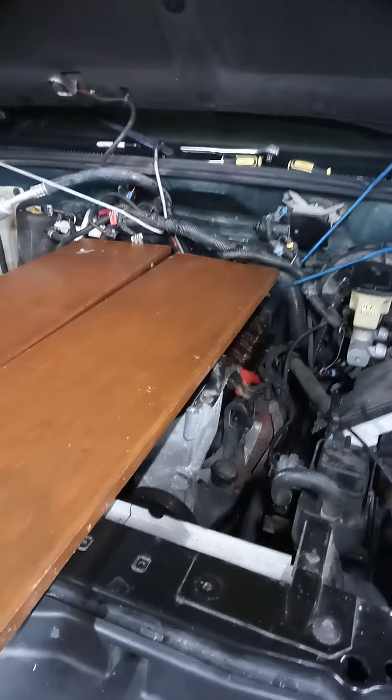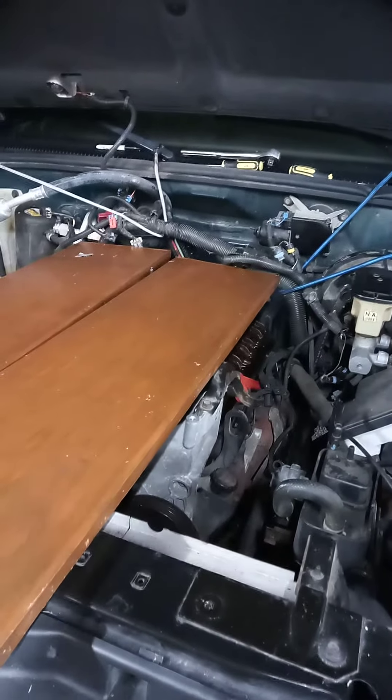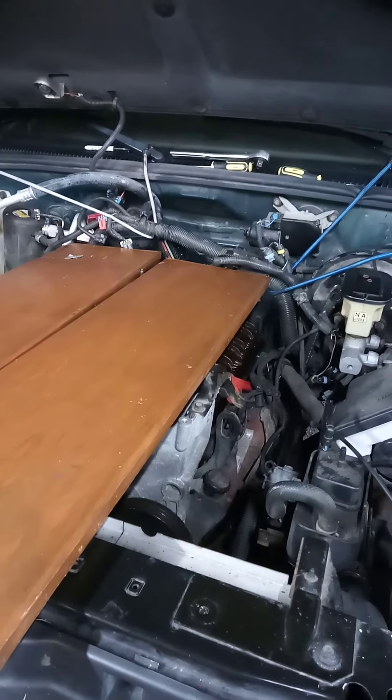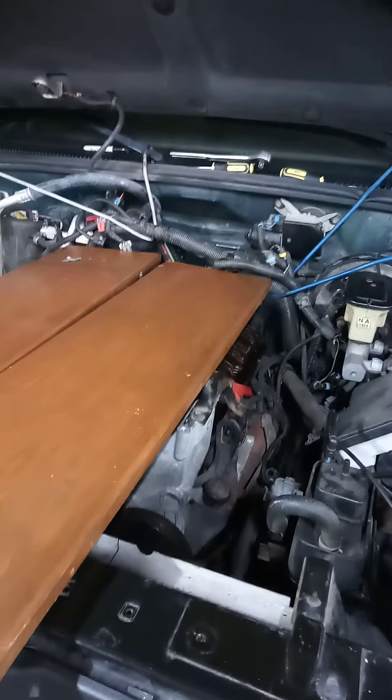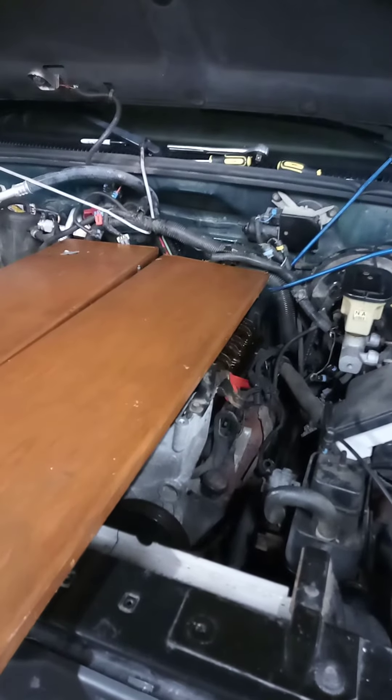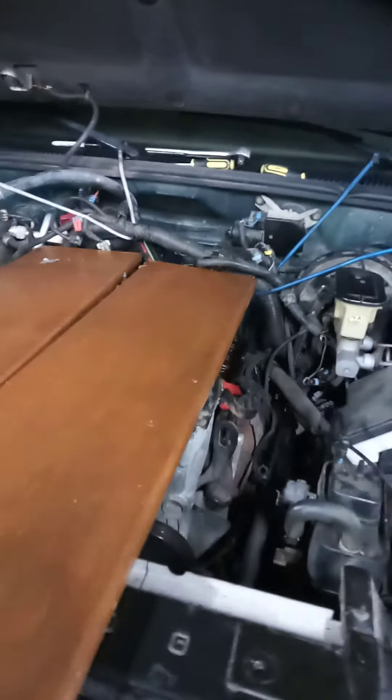I just wanted to add — there are excellent videos out there on changing the intake gaskets on a 99 Suburban 350, and I think it's a 5.7 Vortec. But I wanted to show how to actually get back there to the firewall, where you've got to loosen up your fuel lines and a wire harness and a metal wire harness bracket.